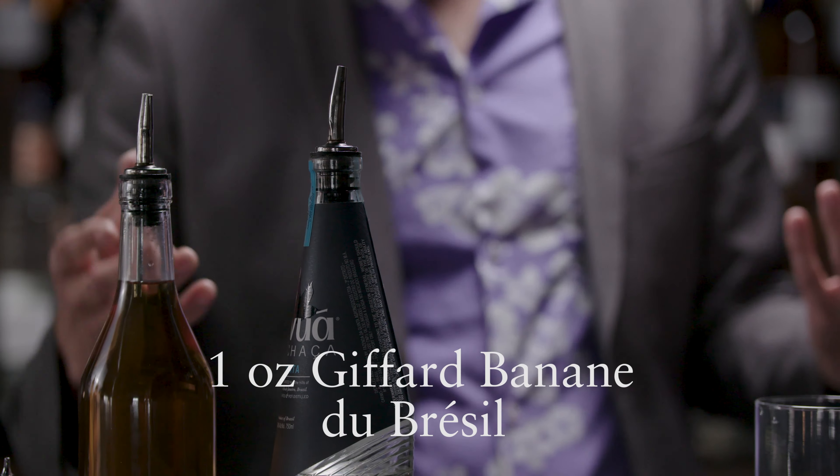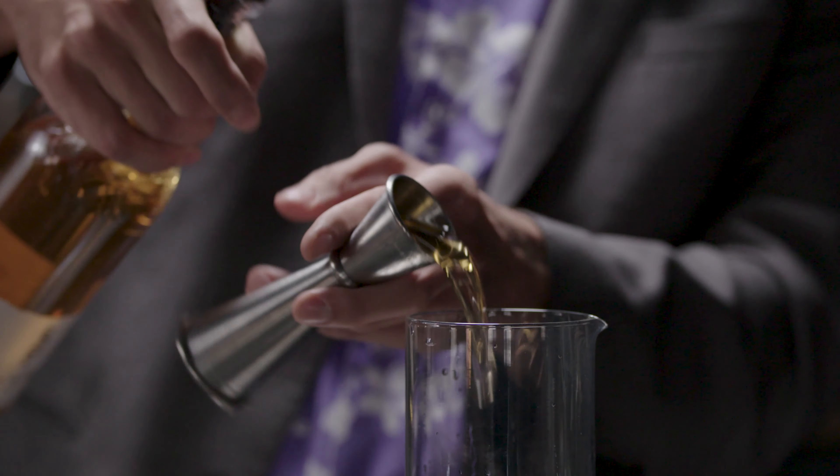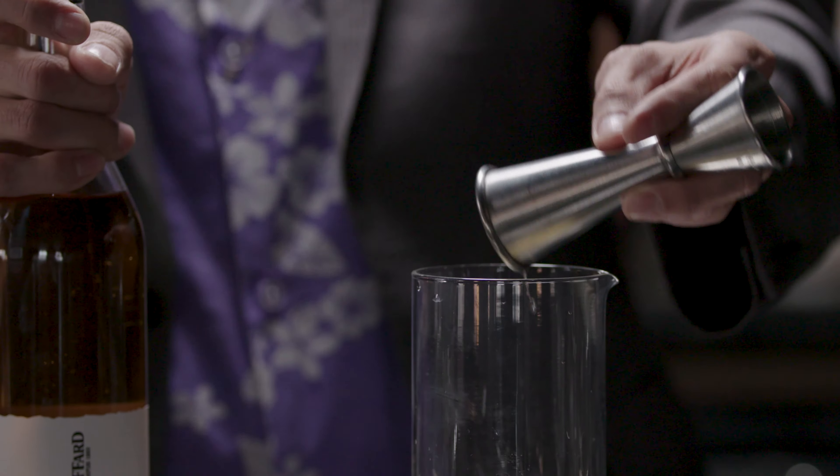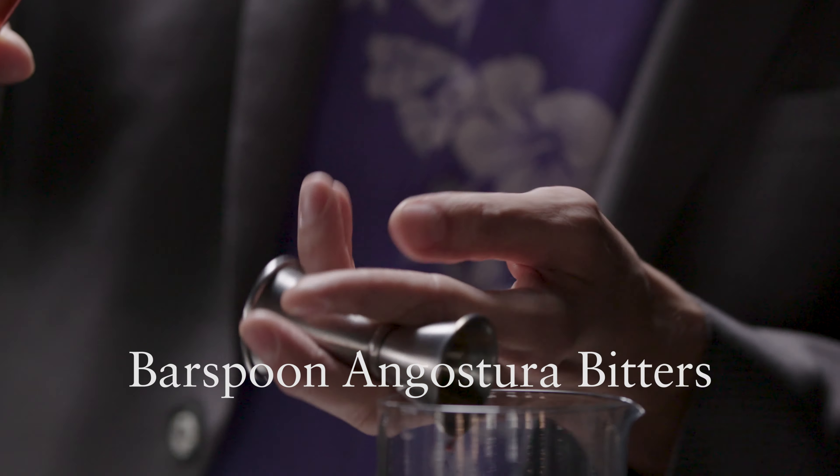I added Jaffard Banan de Brazil because it naturally pairs with Cachaca being from Brazil, but it also melds flavor-wise with a unique depth. The third ingredient is Angostura Bitters. It adds a dry spice and hints at a classic old-fashioned.